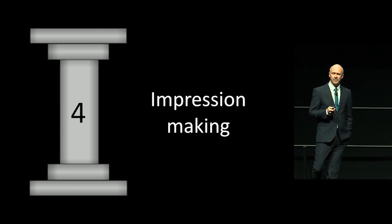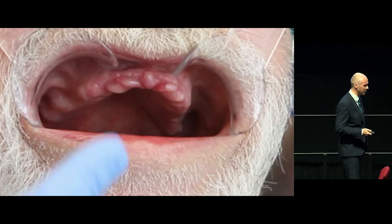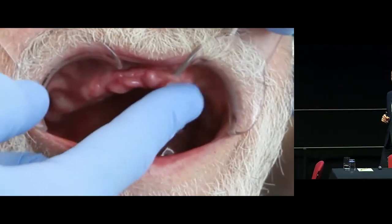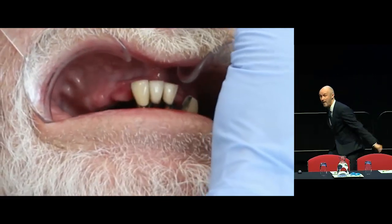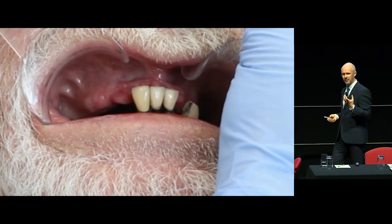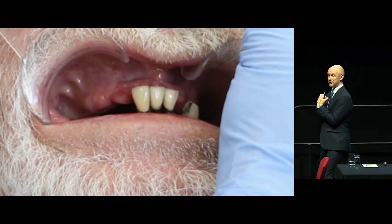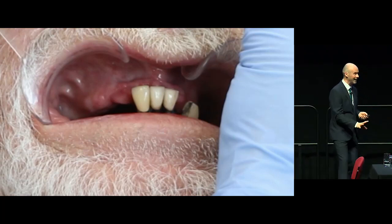Impression making. How did I get these really well-fitting dentures? Let's get back to Bert — classic combination syndrome. Flabby ridge, really wobbly. This has been occurring for years. The lower teeth have been bashing on that ridge, resorbing all the bone and leaving flabby tissue. If I make an impression on that and squidge that tissue up, when I come to fit my denture it's not going to fit because that flabby tissue is going to push it out. So I want to make an impression that gets around that particular issue.